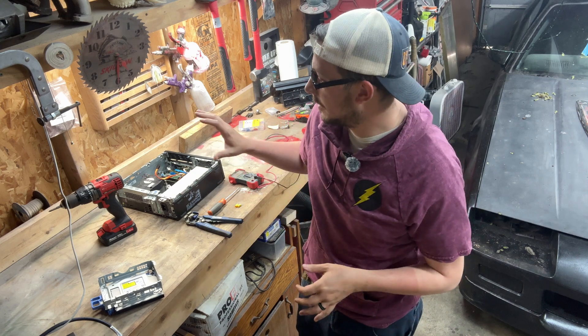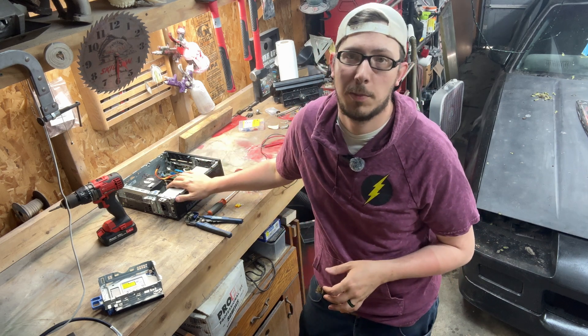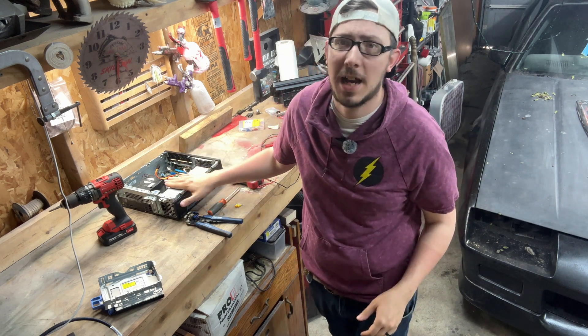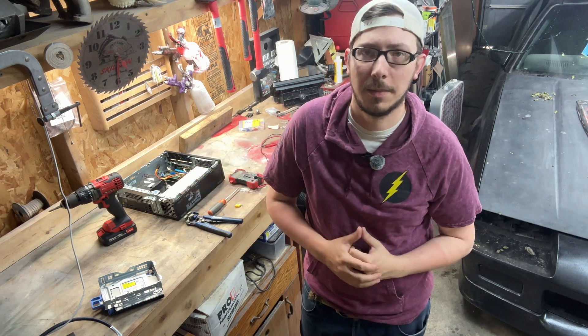Rob with American Angling. Today we are setting up this computer to be our 12-volt power supply for the workbench, diesel heater, whatever you need it to be. So let's dive right on into this and get this thing set up.